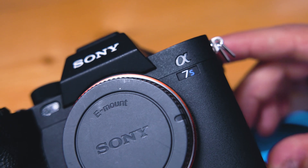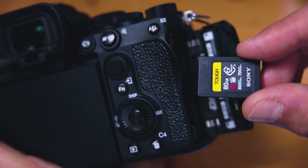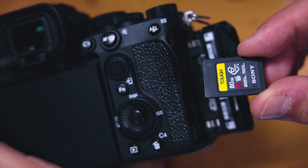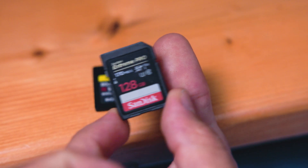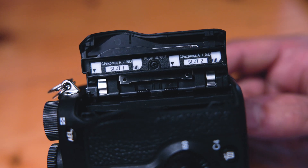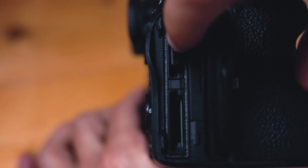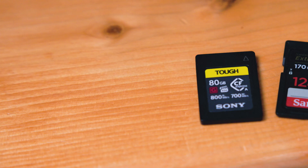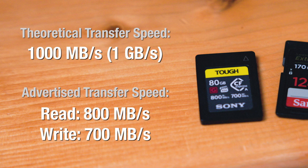The first camera to implement CFexpress Type A media was the A7S III, which is probably not a coincidence because the first and only CFexpress Type A card right now was manufactured by Sony as part of their tough line of media. This card is only featured in the A7S III and the FX6 or FX3. The CFexpress Type A has a totally new form factor — if an SD card is thumbprint-sized, the Type A is fingerprint-sized but slightly thicker. On paper, the CFexpress Type A can achieve 1000 Mbps, though this specific card is advertised at 800 read and 700 write.